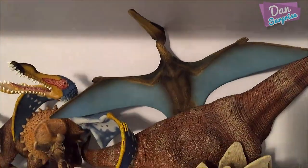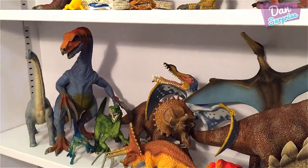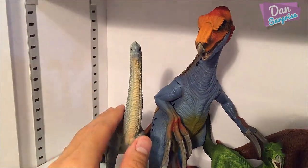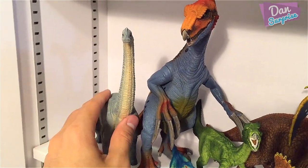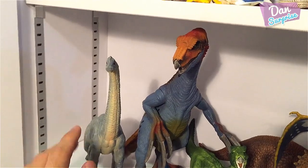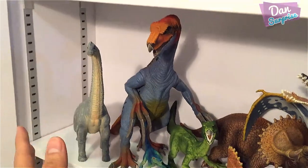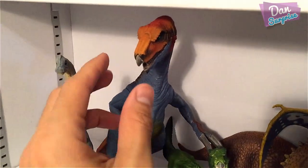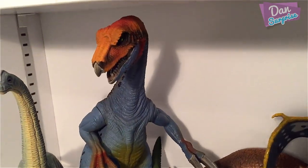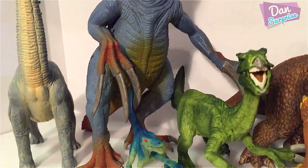The second row has mostly herbivorous dinosaurs. The first one is actually from Mojo — this guy is very tall, almost as tall as the Therizinosaurus, so I just put it right here. And of course this is the famous Therizinosaurus — this is actually one of my favorite dinosaur models. I love the colors.